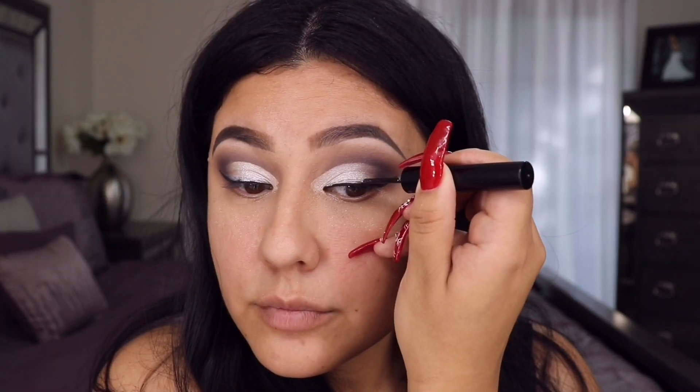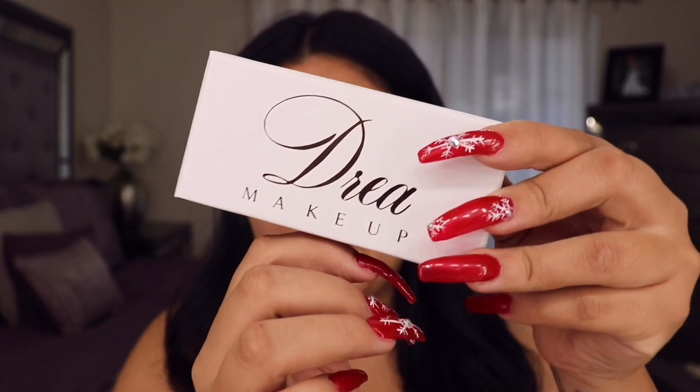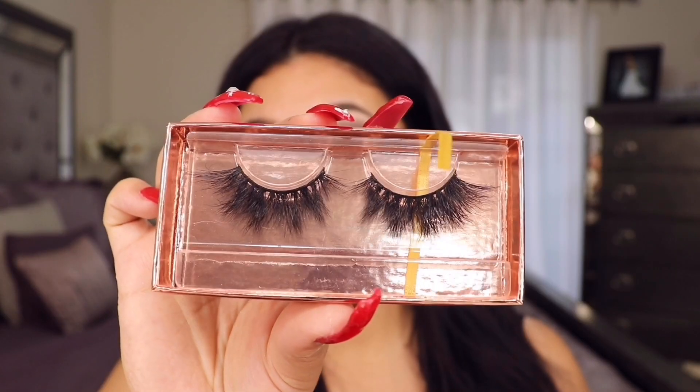I'm going in with the chrome liner from the same brand, LA Colors, in silver, and I'm tracing a line above my black wing liner — wish me luck. Now that the stress is over, it's nice and dry and looking good. I'm applying a light coat of mascara with the Roller Lash. The lashes I'm using today are from Shop Drea Makeup in the style Espina — these have been my favorite, they are so gorgeous.